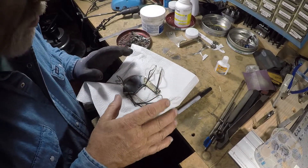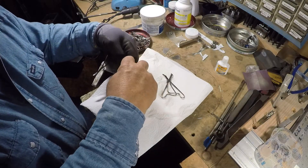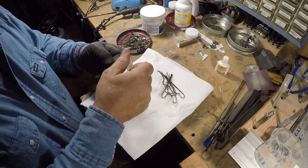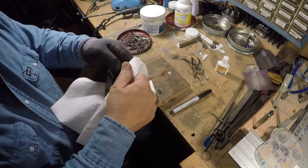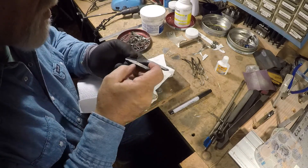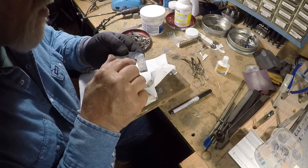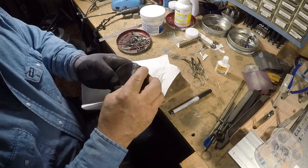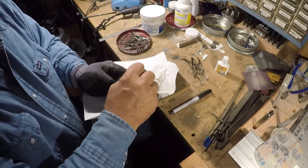I got this soldered as you saw on the video. I cooled it off and I'm going to take these clips off. See how much of a mess I made. I've got a good line all the way down there, and a good line here. It looks pretty good. Let me get some steel wool on it to clean it up a little bit so I can tell more about it.